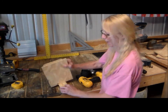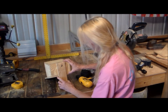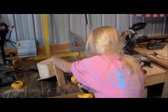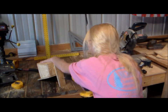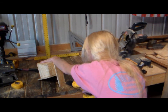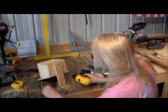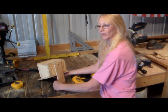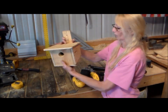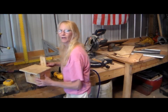Now we're gonna pop a few holes in the back of this thing in order to hang it on the tree — two should do it. Now you've made your own birdhouse, ready to go on the tree. Looks good — let's go hang it up.